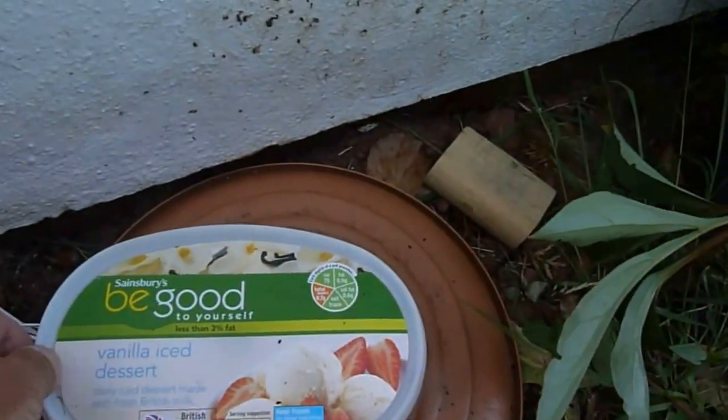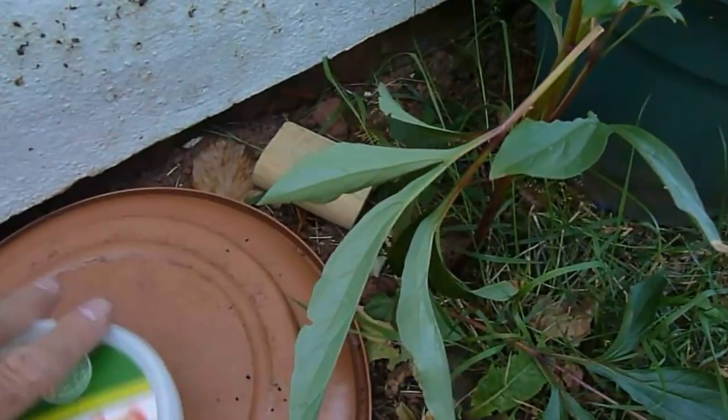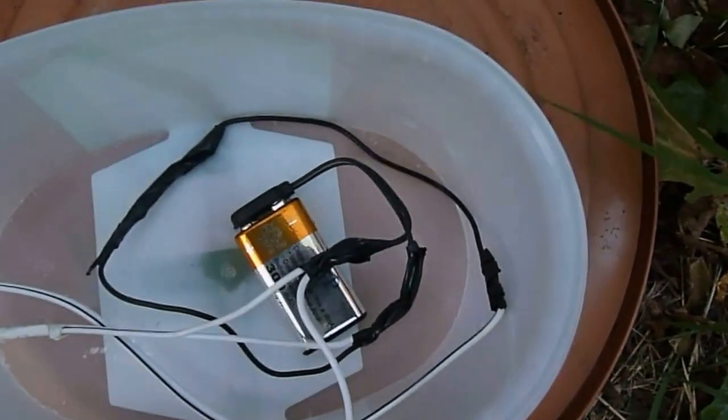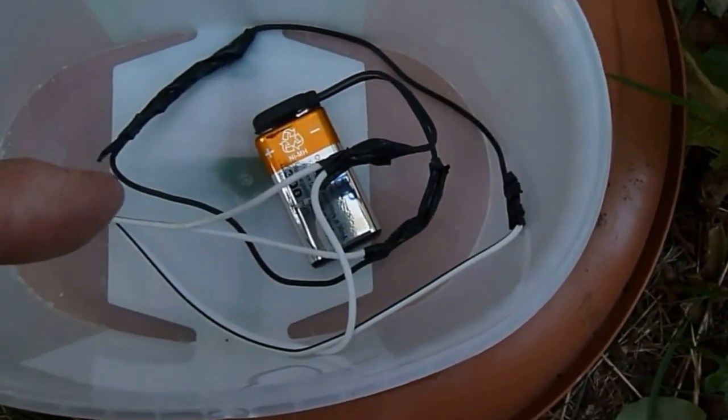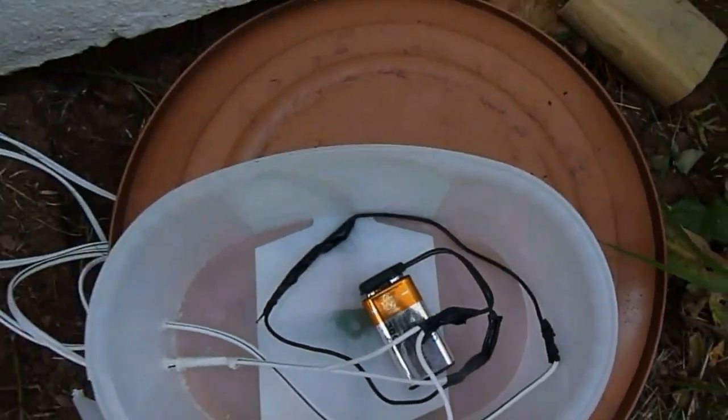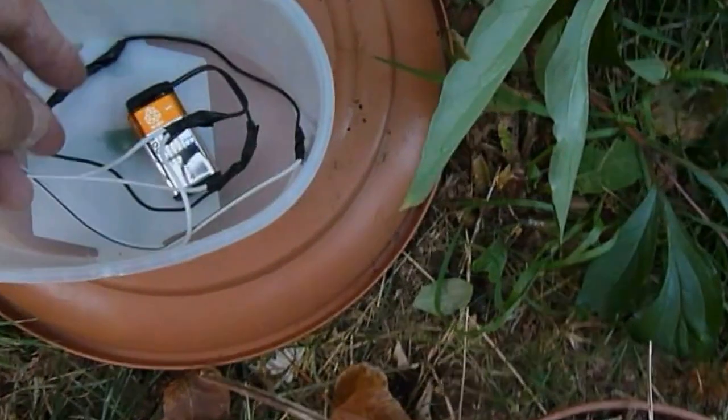I'll wire everything into this box. If I lift the lid off you'll see what's going on. As you can see, I've connected the battery down here, so even if it doesn't work perfectly I can easily change the battery now. What I've done is buy a rechargeable battery — a 300 milliamp one.